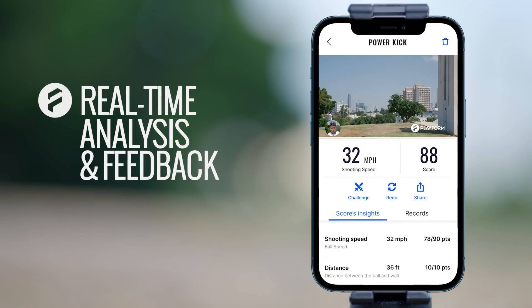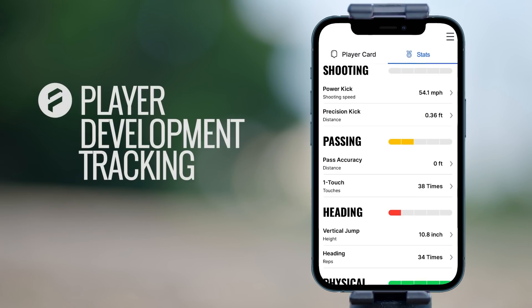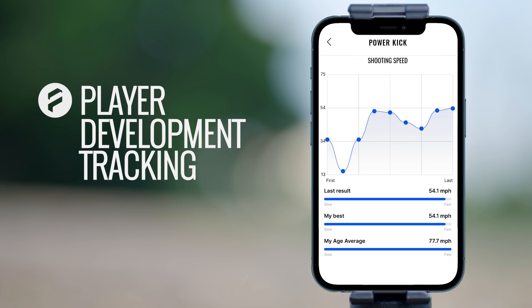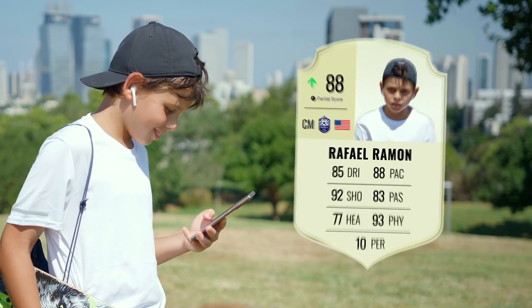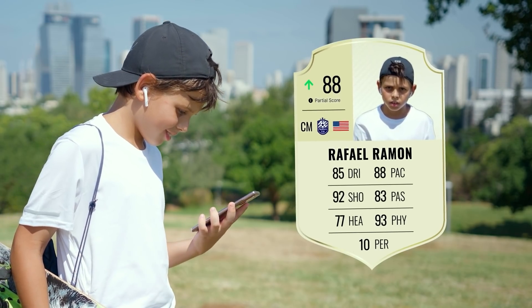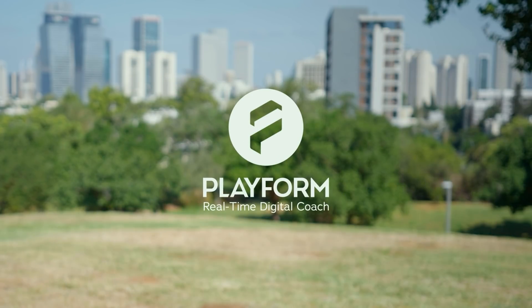Come on! Press the timer. You can start out. Playform — real-time digital coach.